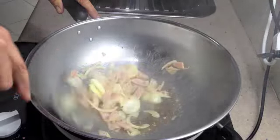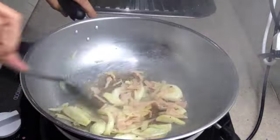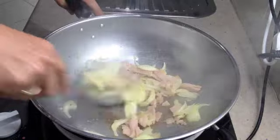We just need to take the rawness off these ingredients. We don't need to thoroughly cook them — we still want to have a little texture in our sauce. This is going to be served with barbecued pork chops.